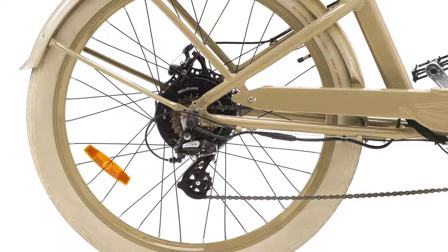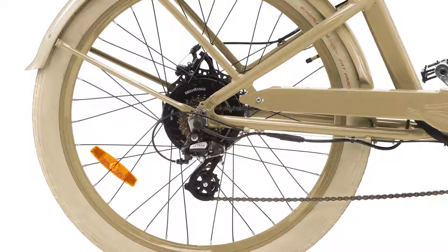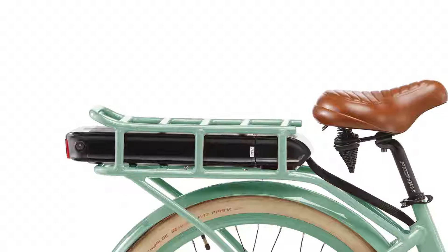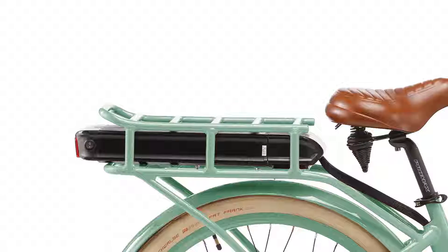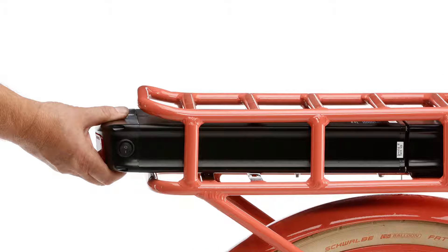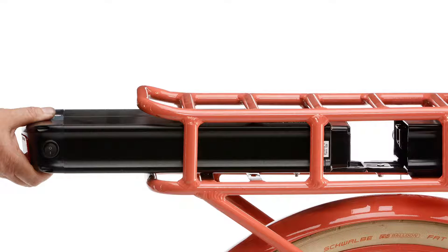The 48V 500W geared motor delivers torque sufficient to conquer the steepest hills. The 48V 10.5Ah battery is built with high energy density Samsung cells — it is light and easy to remove for charging off the bike, or lock it in its place. The battery's high capacity is sufficient to assist your trip a distance of over 50km.